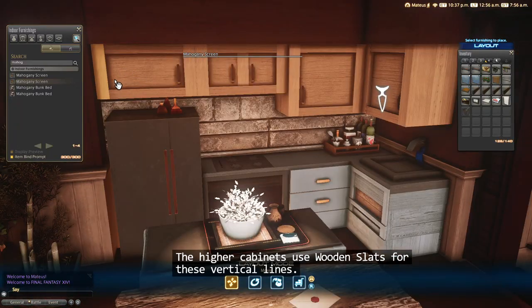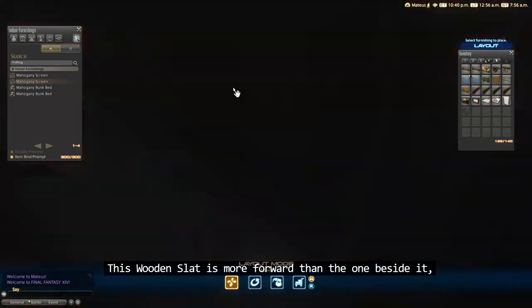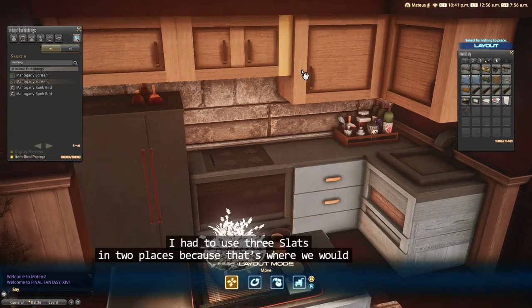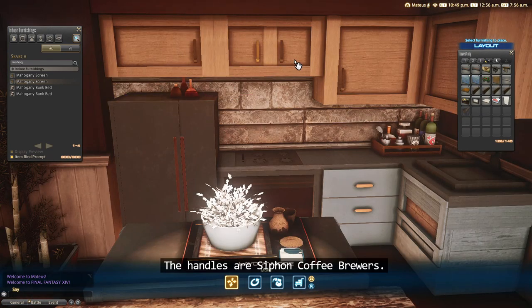The higher cabinets use wooden slots for these vertical lines. This wooden slot is more forward than the one beside it to show that they're a part of different cabinets. I had to use three slots in two places because that's where we would see the sides and there couldn't be gaps. The handles are siphon coffee brewers.